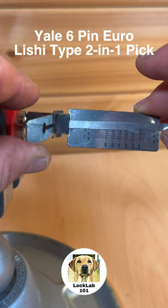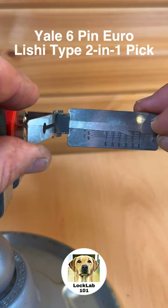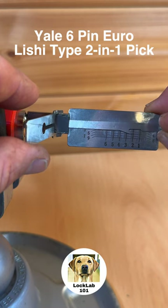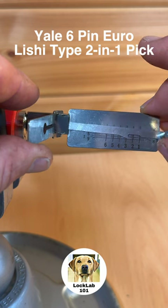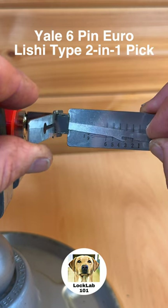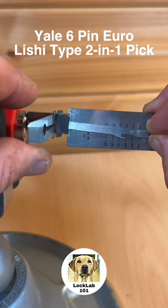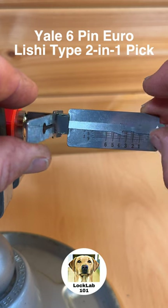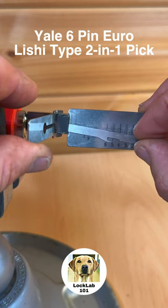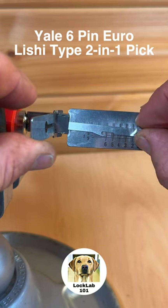Just give me a little click there and actually a bit of rotation on the core. Let's try two — two feels bound — there we go, two is set. Three is now binding. A little bit of counter-rotation on three as well, so that's obviously a spool pin — three is set. Four is set, five is set. I've just touched six and I've got a little bit of rotation on the core.